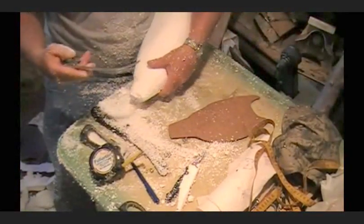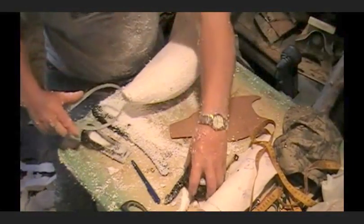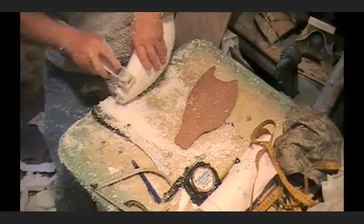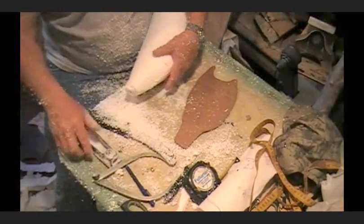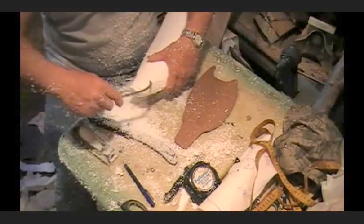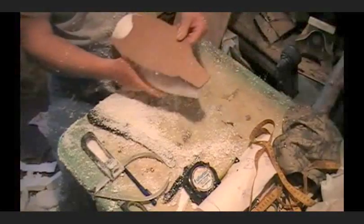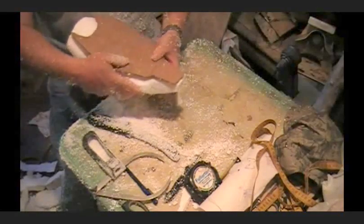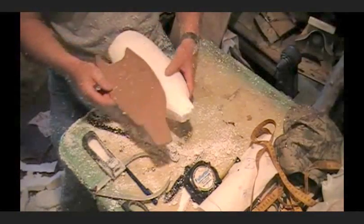We need an inch and a half from the top to the bottom of this tail, so I'm going to measure. I'm going to go to two inches right away — we're pretty close. So I took some off the bottom and I'm going to take some off the top. That will give us just about two inches. A little bit more on top. Now look at that tail — how it's coming around. It says one and a half inches, and we're pretty close.